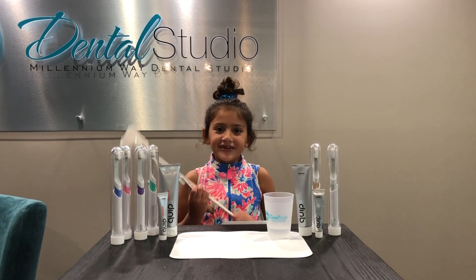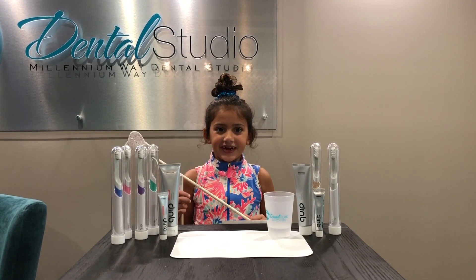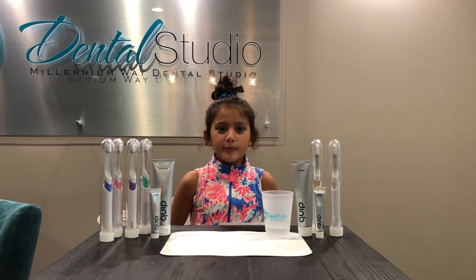Hi everyone, my name is Ava the Toothberry and right now I'm at Millennium Way Dental Studio. Today I am showing you how to change a quick brush head.